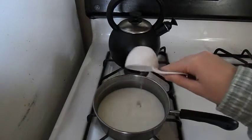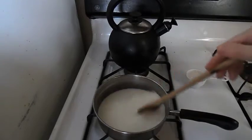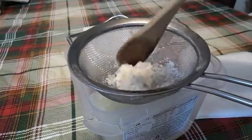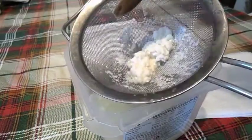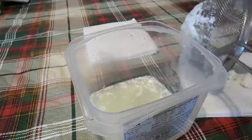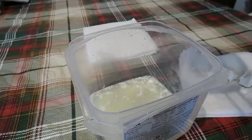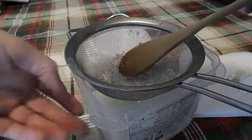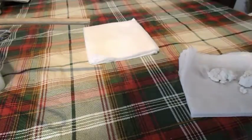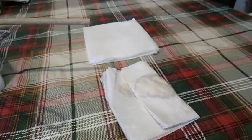Now that it's warm, we're going to add our vinegar and we're going to mix it until it starts forming clumps. Then you're going to take it to the strainer and get all the liquid out, and then you'll be left with this. You're going to take this to a paper towel and try to get as much moisture out of that as possible.